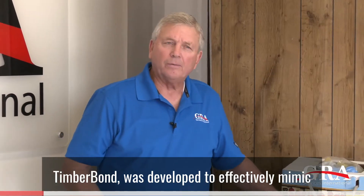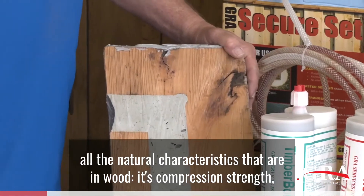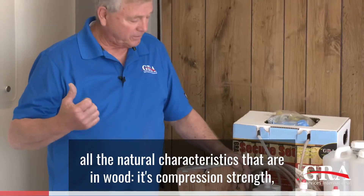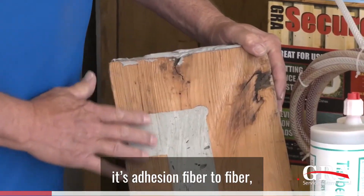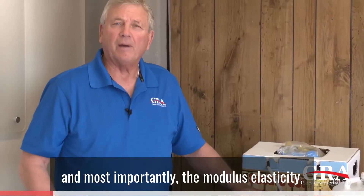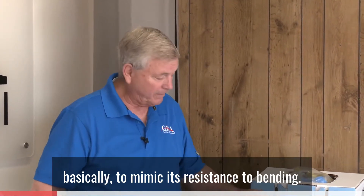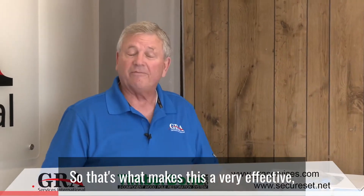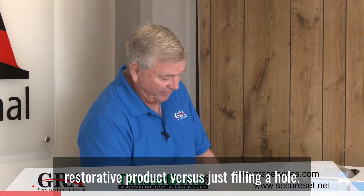Timber Bond was developed to effectively mimic all the natural characteristics that are in wood: its compression strength, its adhesion fiber to fiber, and most importantly the modulus of elasticity — basically to mimic its resistance to bending. That's what makes this a very effective restorative product versus just filling a hole.